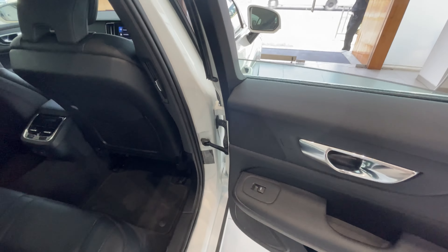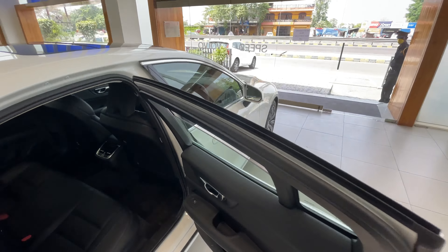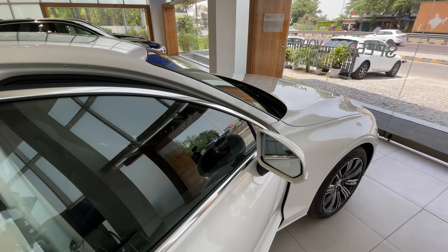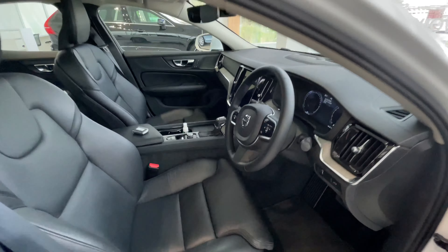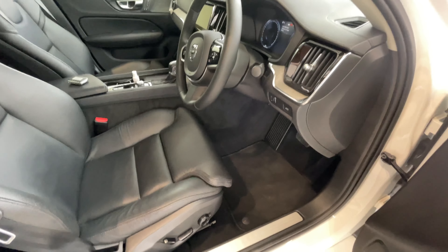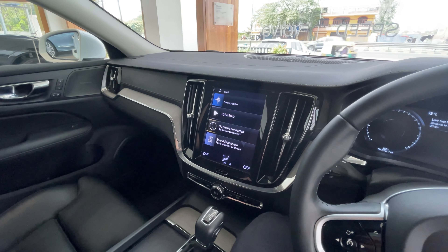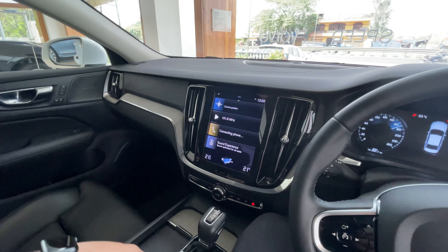The speaker system is a Harman Kardon system, which is a step down from the Bowers and Wilkins on the S90. You get keyless entry as well as keyless go, with request sensors on all four doors. You miss out on essential features such as the massage seats and a blind spot monitor, which is very strange for Volvo, a company that is always prioritizing safety features.